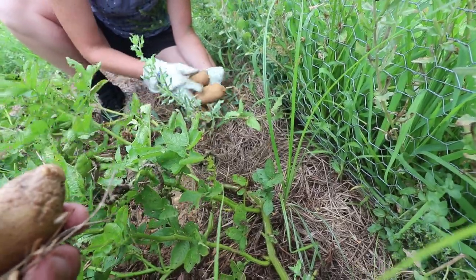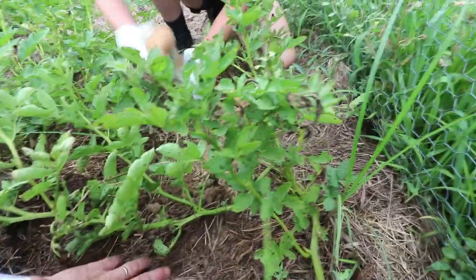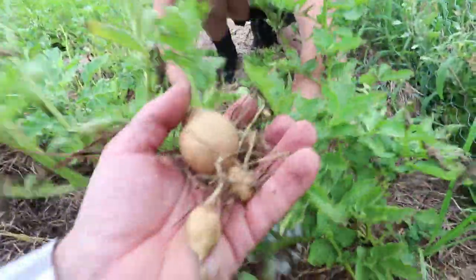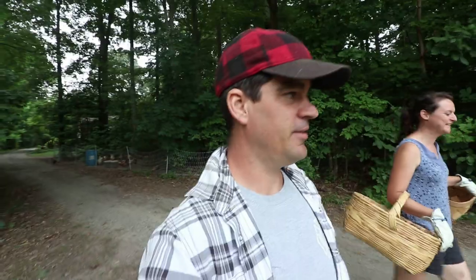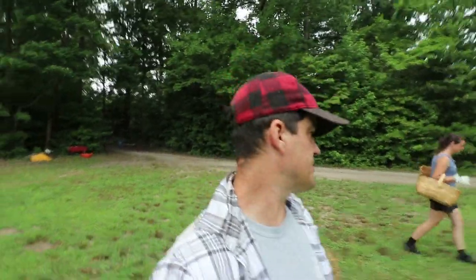Those are not my friends. Potato beetles are evil — evil spawn of the devil. Well, today is one of the best days and somewhat disappointing days on the homestead. We're harvesting our potatoes. In our previous videos, you saw we did a couple different methods: we did a straight direct sow, and then we did the Ruth Stout method.